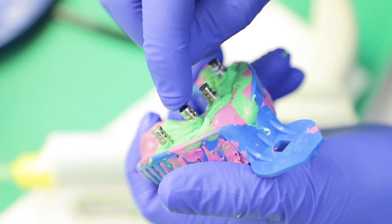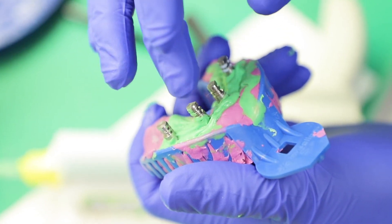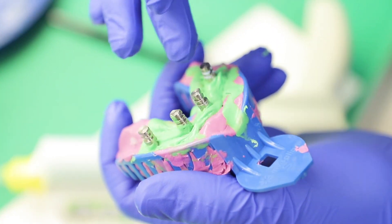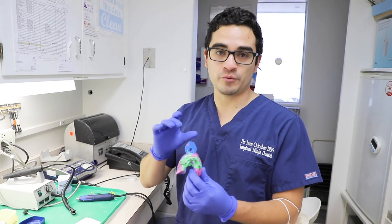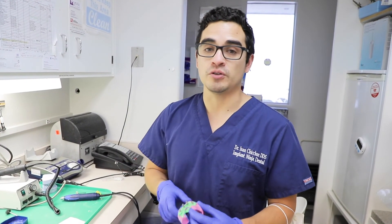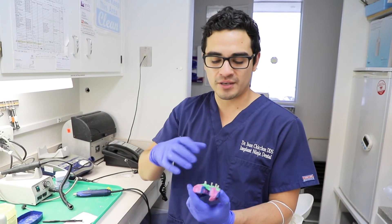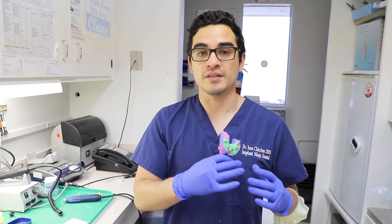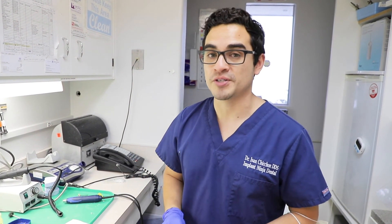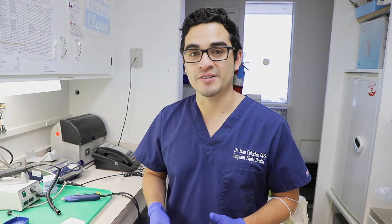Do you see how they wiggle a little bit? That's why I don't like to use this as a final impression — this is my preliminary impression. We're going to make a jig off of this and take the final impression next time. So now after we did the gum portion, all you do is pour this up like a regular model. You can do a little base on it, and I use that to make my verification jig, and then I do that in the next appointment — so that'll be my final impression. Hope that was helpful, hope you learned something, and I'll catch you in the next video.